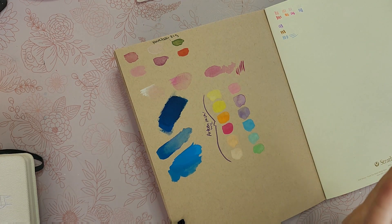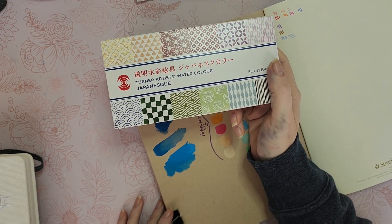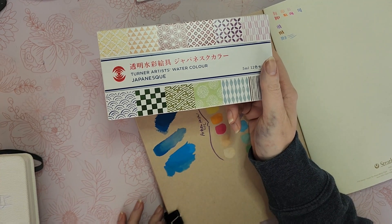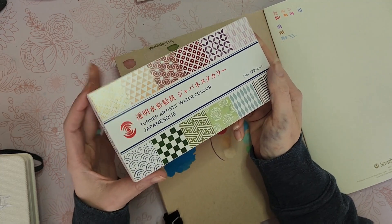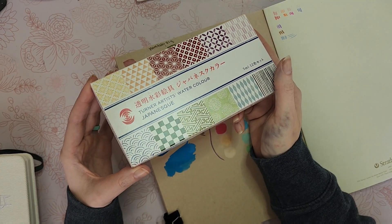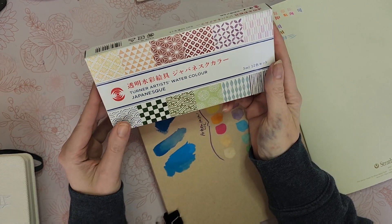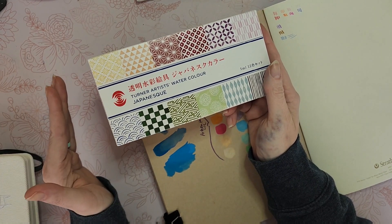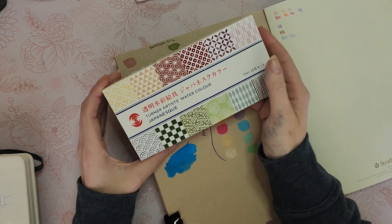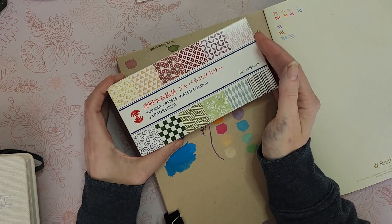Hey guys, this is just going to be a swatching video because I'm finally going to play with my Turner Artists Watercolor Japonesque watercolors that I purchased. I originally saw these on the Turner official Twitter, and from what I understand these are limited edition — they only made so many of these little box sets.